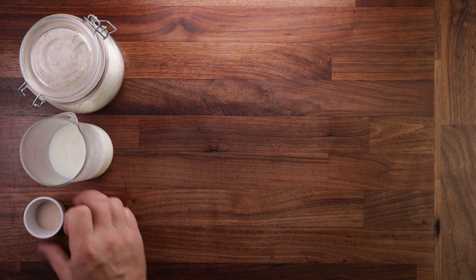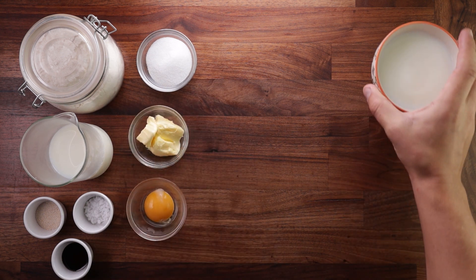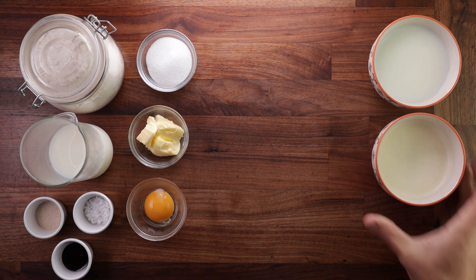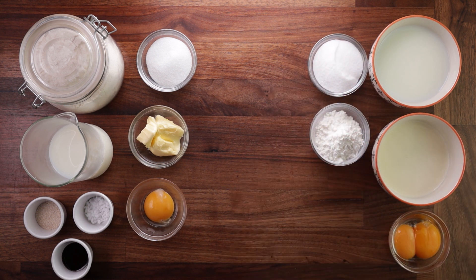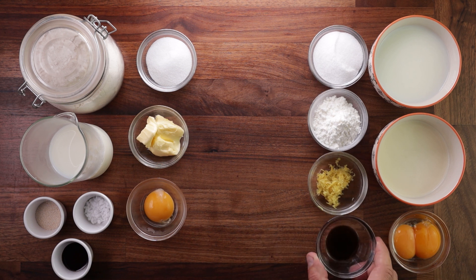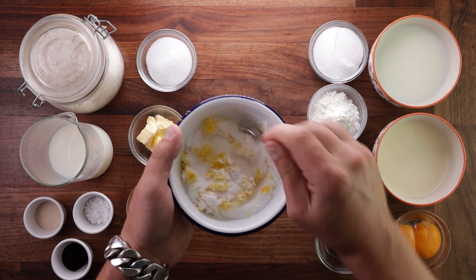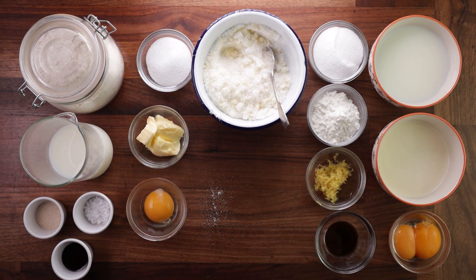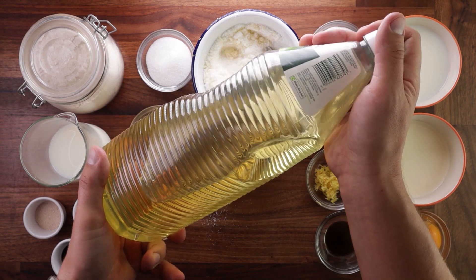Now onto the ingredients. For the dough I'll need some strong white bread flour, some milk, yeast, salt, vanilla paste, sugar, butter and an egg yolk. For the filling: milk, double cream, egg yolks, sugar, corn flour, lemon zest and some more vanilla paste. For dusting the doughnuts, I'll use some sugar mixed with lemon zest — mix it up ahead of time and leave it on the side. And of course, since doughnuts are fried, we'll need a whole bunch of oil.